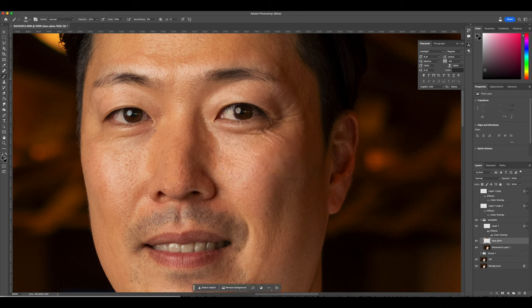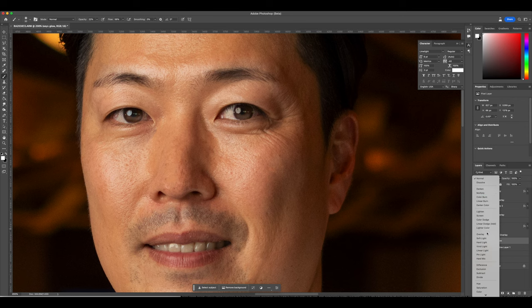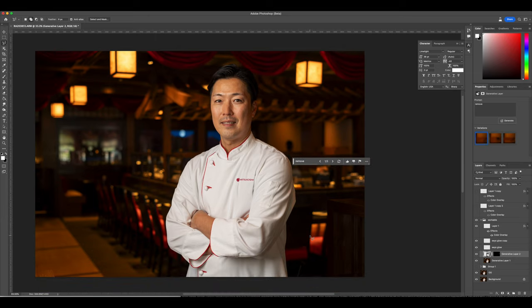I greatly appreciate all of your support so far. Now we're going to brighten his eyes just a tad bit. My method: start a new layer, take the brush, lower the opacity, give it a little hit right under the pupil, and then hit the Overlay option in the blending options.